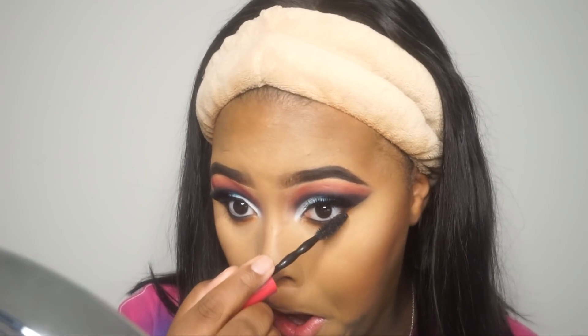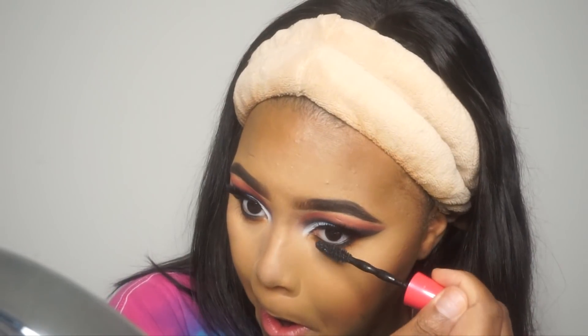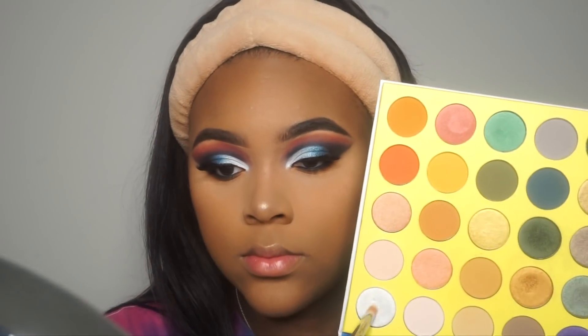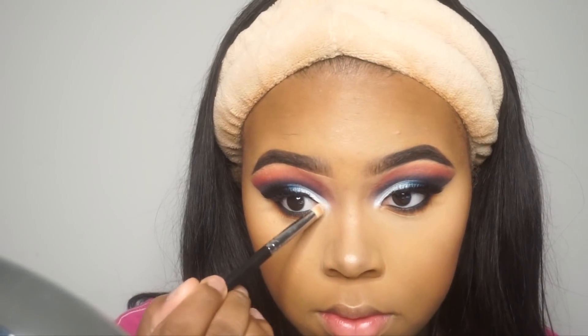I never really show that part but I always do it. Now I'm taking that frosted shade and placing it in the inner corner — of course I have to do my inner corner highlight.